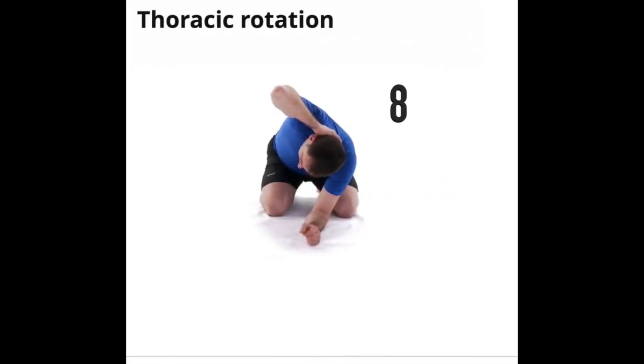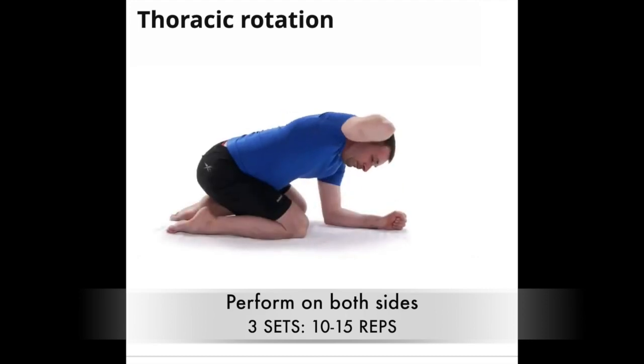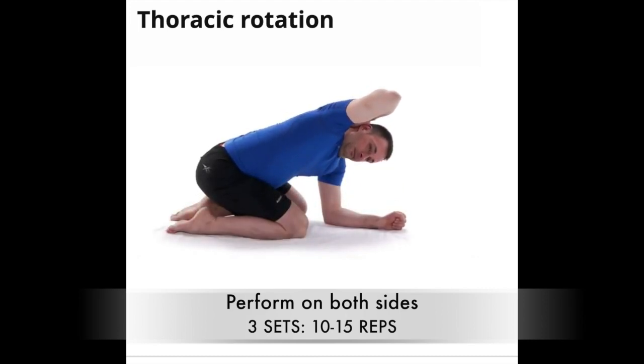Exercise eight, thoracic rotation — a variation on exercise seven. Start on your knees with your butt on your heels and one arm down on the floor between your knees. Put the other hand behind your head this time. Lift your elbow up and rotate the torso as much as possible without moving your hips. Do this on the other side and repeat as recommended.